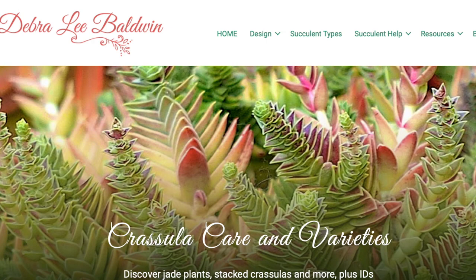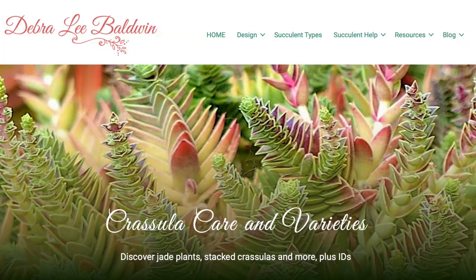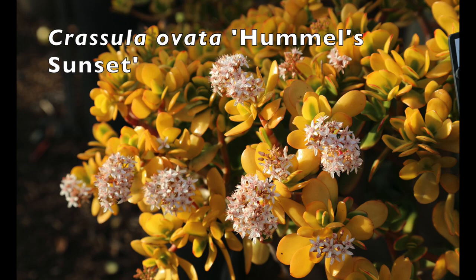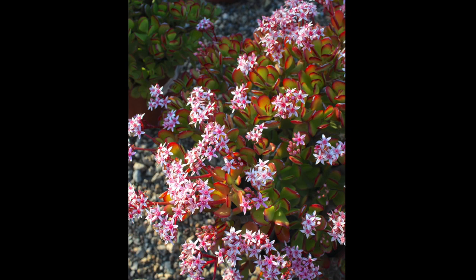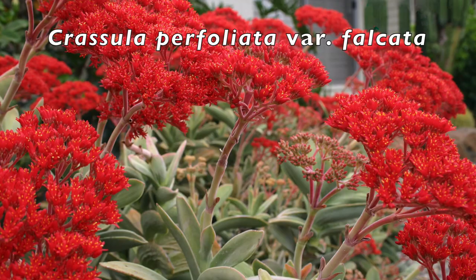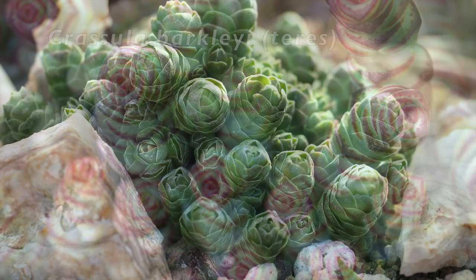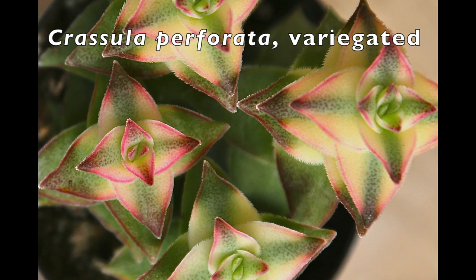Crassulas are tough, resilient, unfussy succulents with remarkable survival skills. The downside is that most are frost tender. Shrub jades have thick stems and form mounded, branching plants — this is golden or sunset jade. Most but not all Crassulas bloom in winter, with clusters of tiny star-shaped flowers ranging from white through shades of red. Stacked Crassulas have leaves that appear threaded along ever-lengthening pendant stems that turn upward as they seek light.